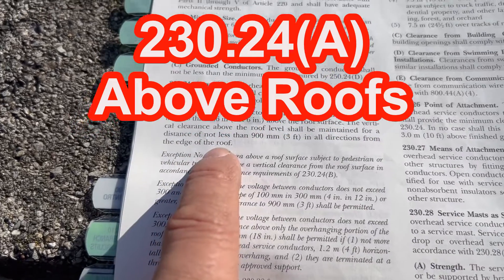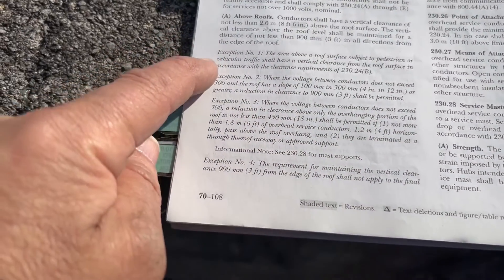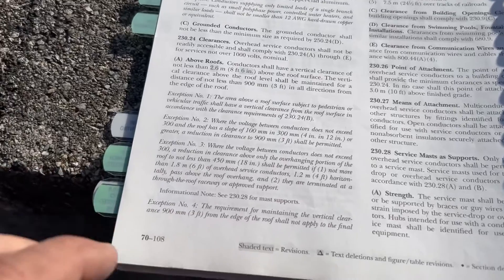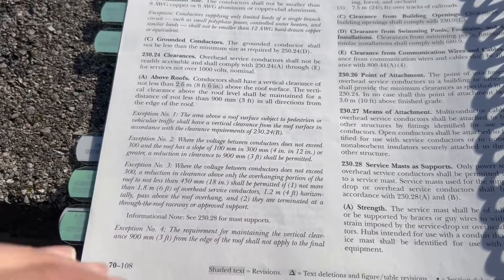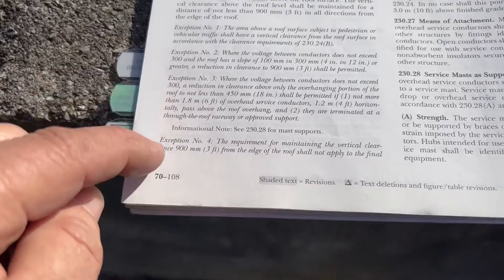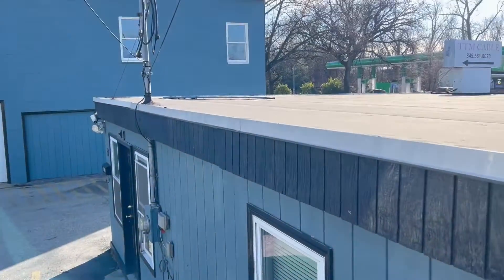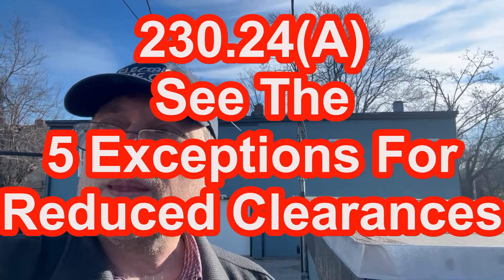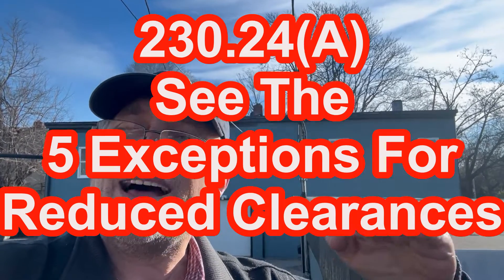Now, there are exceptions — one through five. Make sure you read those exceptions, as they give permission to have a reduction in the vertical clearance. However, when I look at each of those five exceptions, this roof does not qualify for any of them. So none of the exceptions in 230.24(A) apply to this installation.